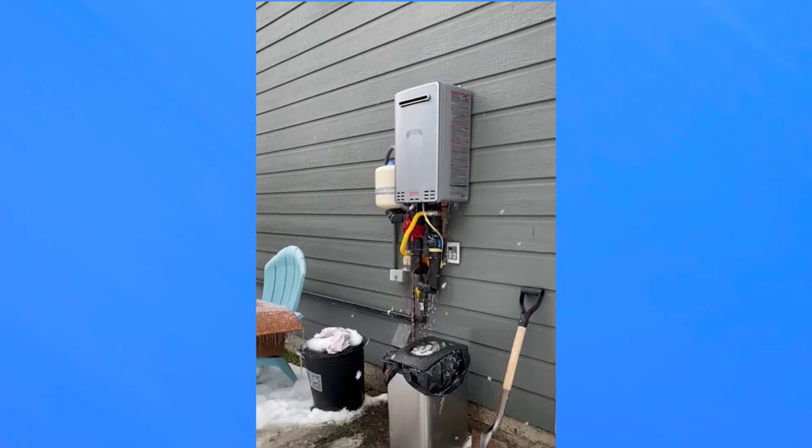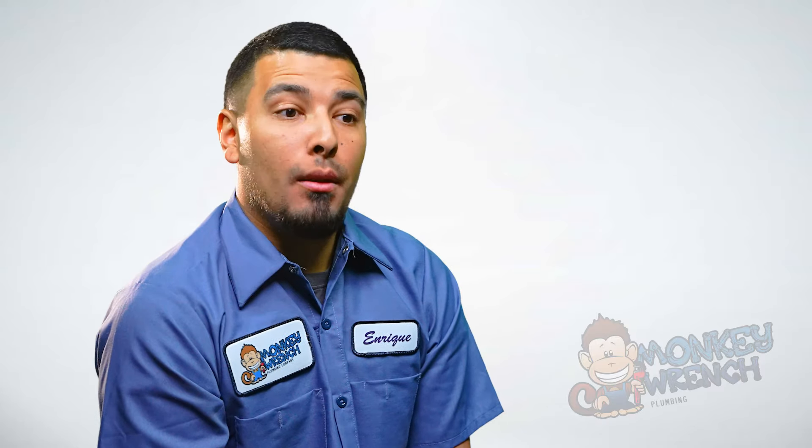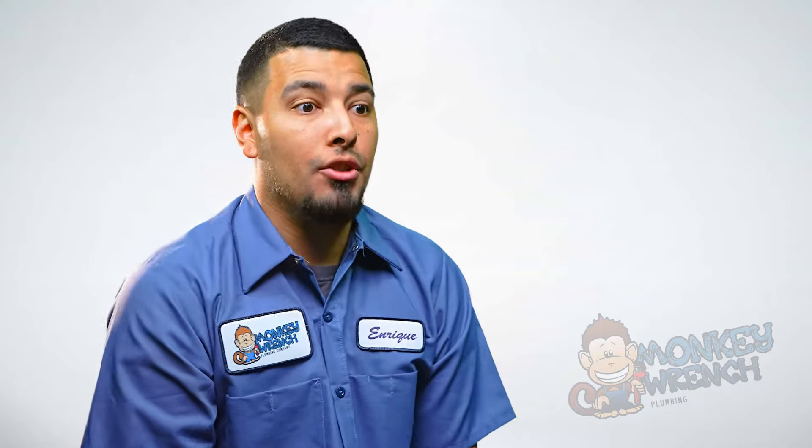If you notice any type of leaking coming from the inside of your tankless water heater at the base or anything like that, don't do anything — cut the power. Then you should contact a company like ours to come out, check it out for you, and give you the proper solutions to get you up and running that same day.